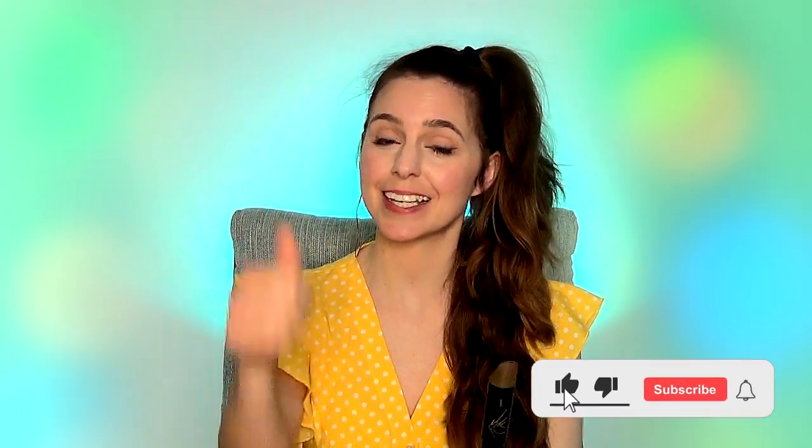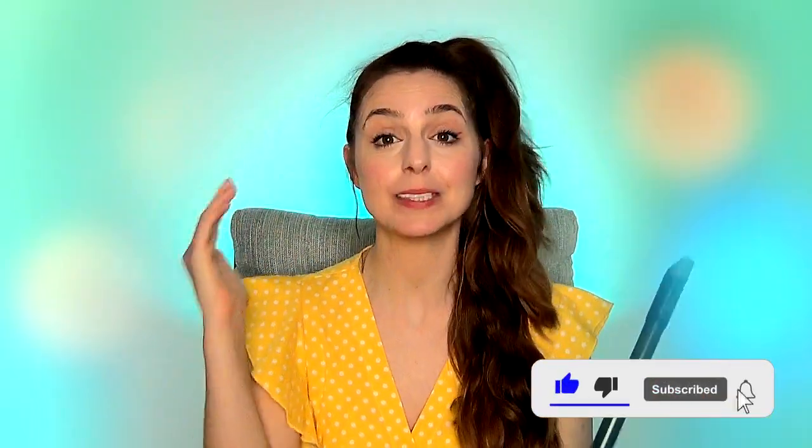That is it from me today folks, I hope you loved this one. If you do, please do consider hitting that big thumbs up button down below, subscribe if you haven't, and don't forget to hit that bell icon so you get notifications every single time new tutorials come out right here on my YouTube channel.